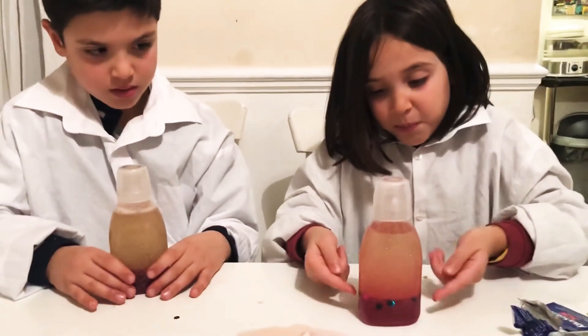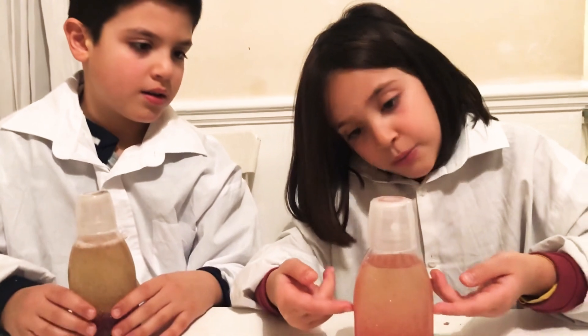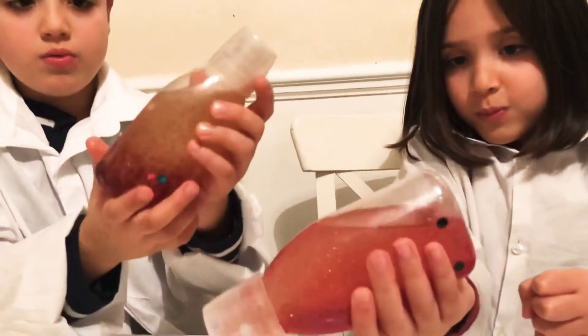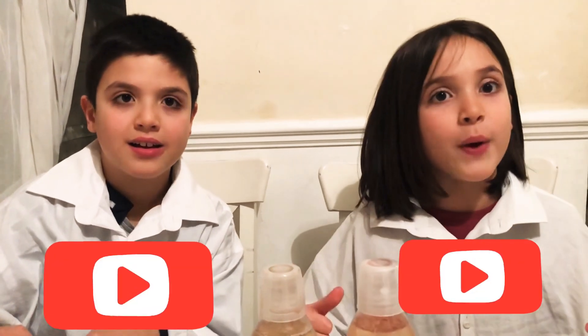Look how beautiful this effect is! The bottom is more darker than the top bit, so if you go higher it gets lighter. Guys, if you enjoyed this video don't forget to subscribe — we'll see you tomorrow again, bye!